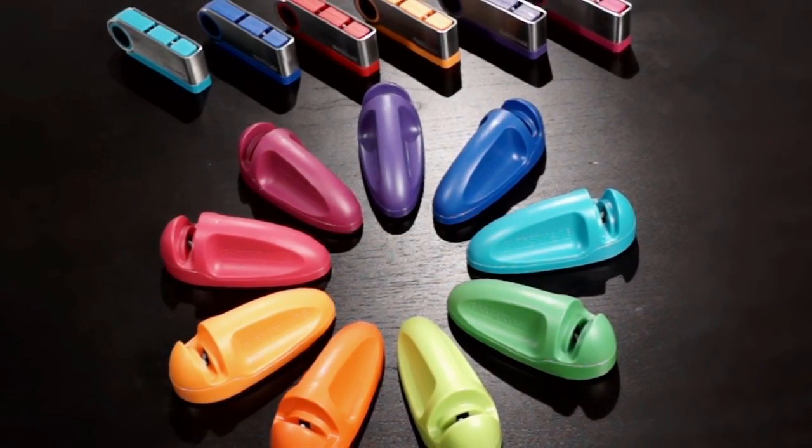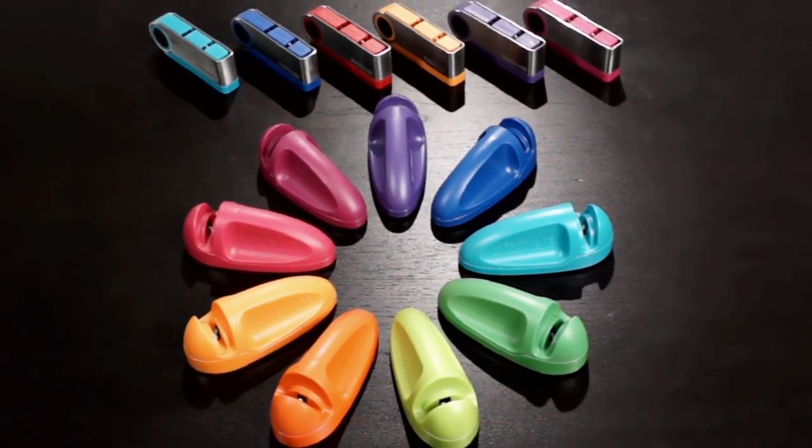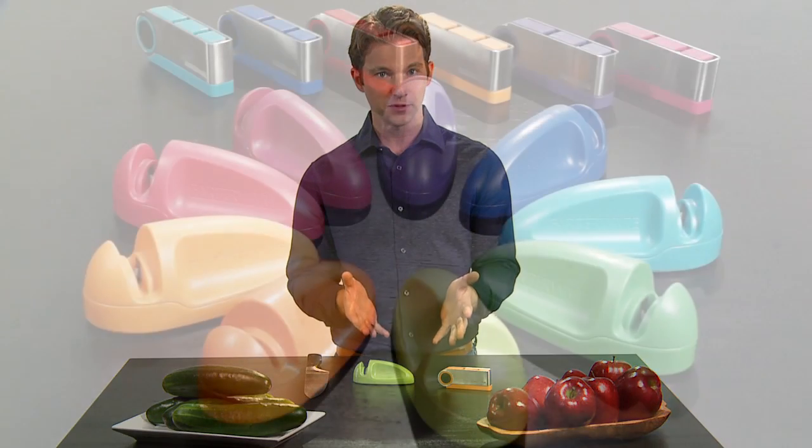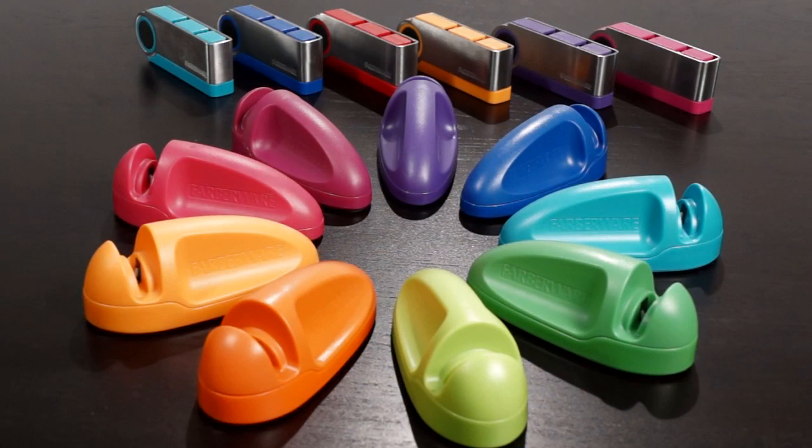One of the best ways to keep your knives cutting like new is to regularly sharpen them with the Farberware knife sharpener. Knife sharpeners are simple and easy to use and they provide instant results. Now these are just some examples of tabletop sharpeners from one of the top cutlery brands in the world, Farberware.